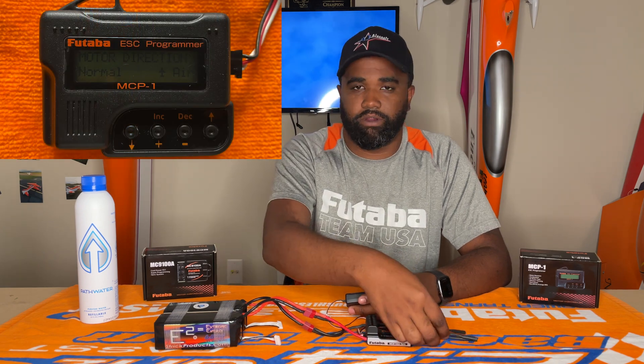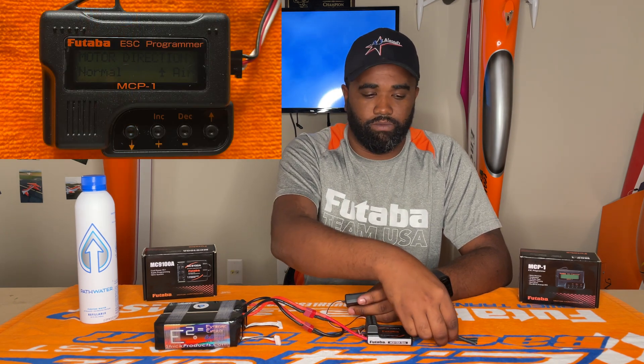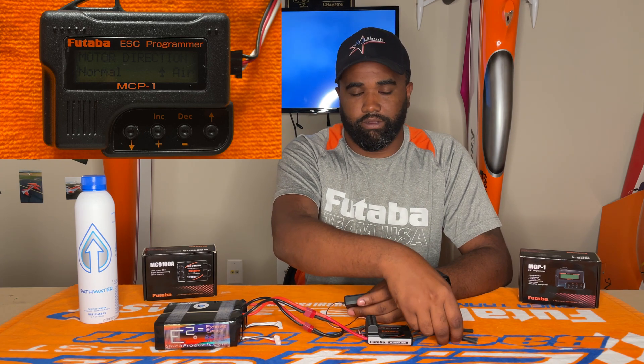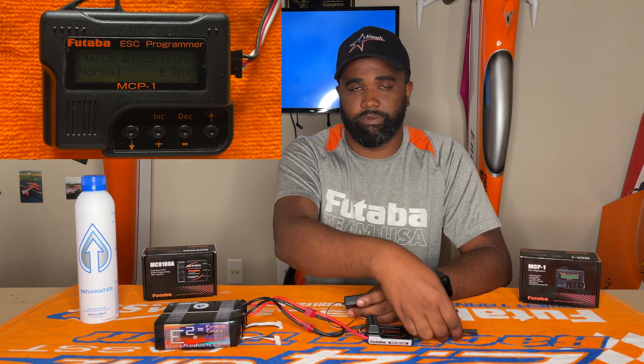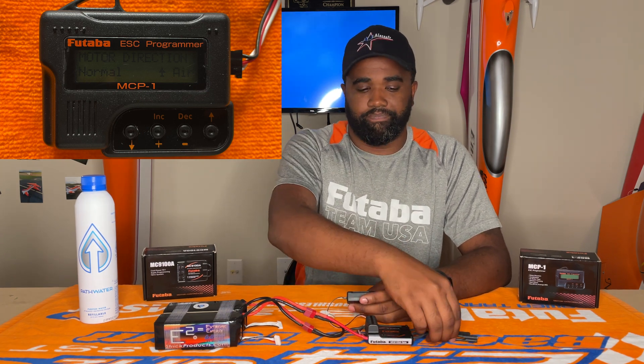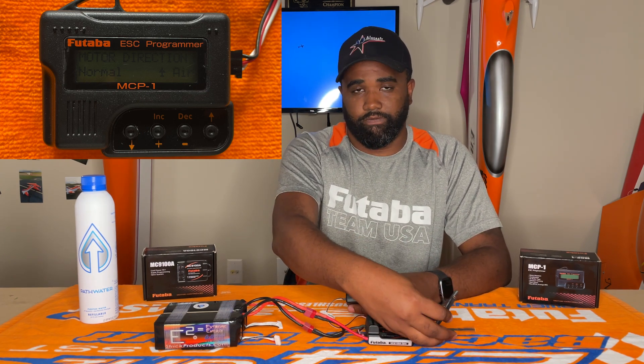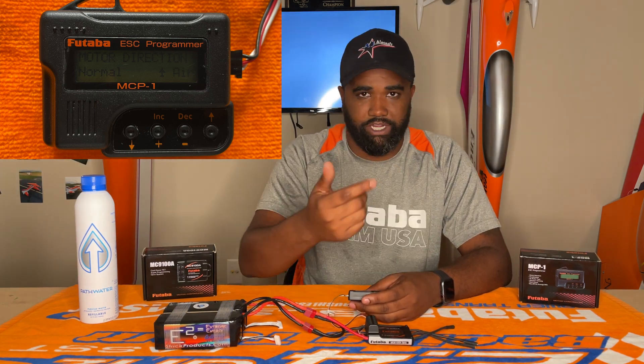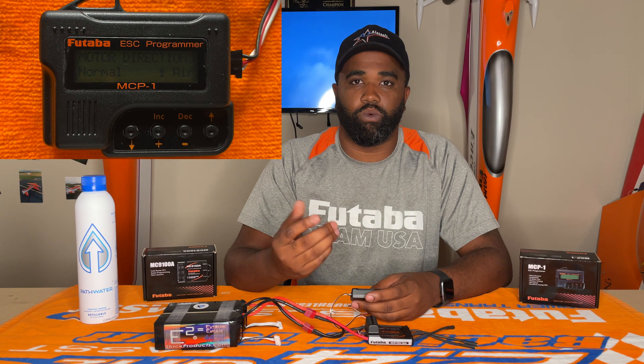Next is going to be motor direction. Depending on how you set up your speed controller, whether you want to reverse the motor by using the three wires that come out to the motor from the speed controller, you can set it here. Or you can just leave it at normal and just swap two plugs if the motor is spinning backwards. Or you can go in here and hit reverse instead of changing the two plugs. Either one works well.